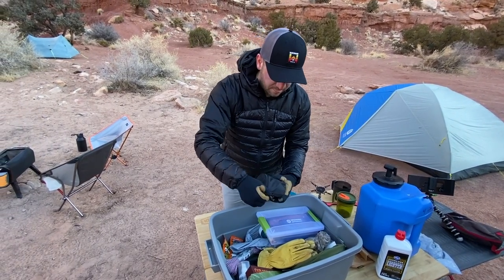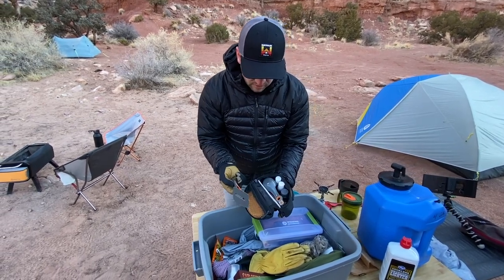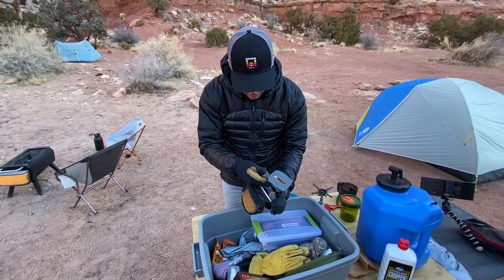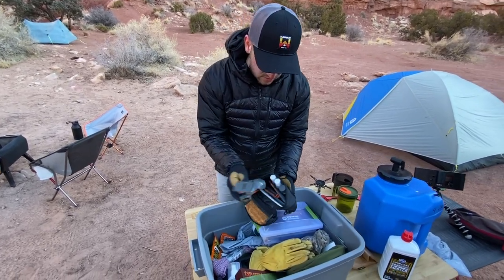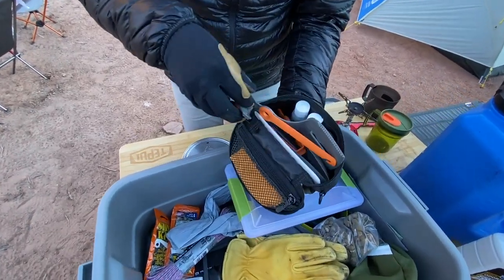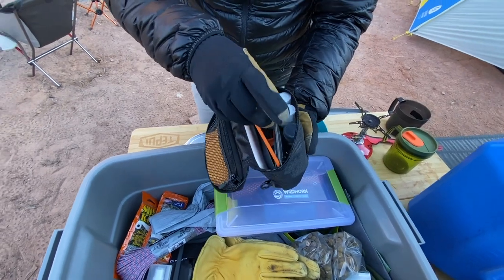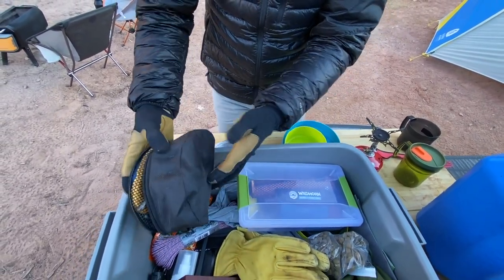There's this really cool crossover kitchen kit that has all of the things you would need for camp kitchen — oil, seasonings, a little cutting board, spoon, spatula, and all my utensils. Really cool stuff that makes camp life a little bit more enjoyable and doesn't take up a lot of space inside a tote.